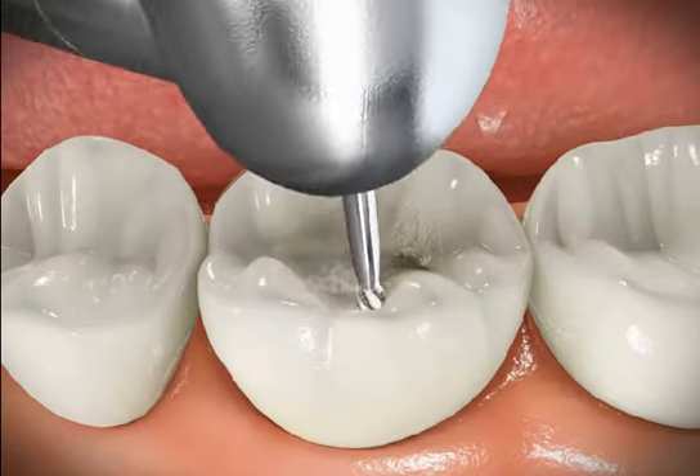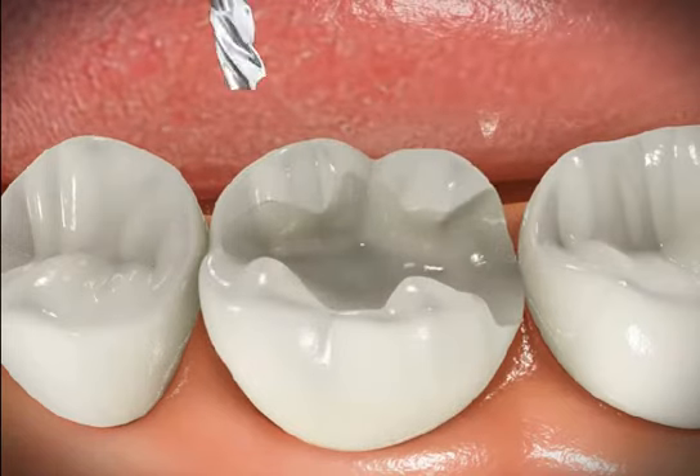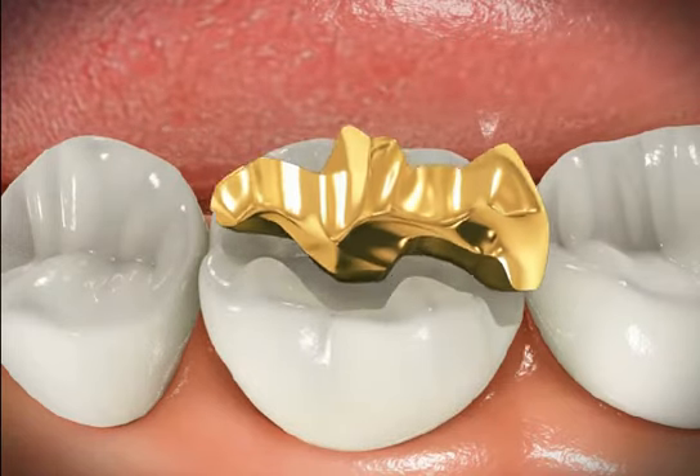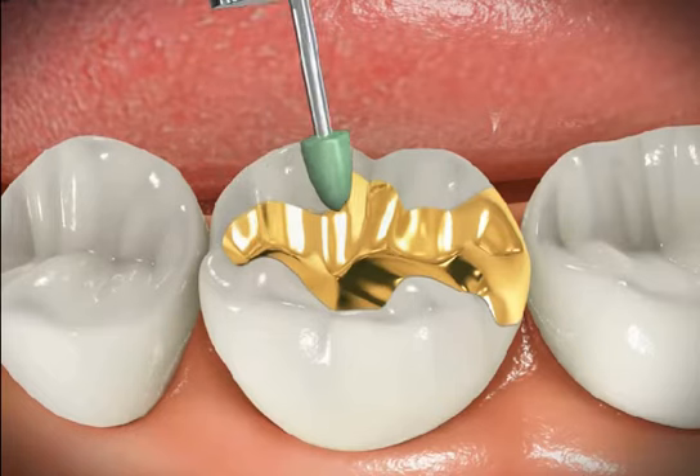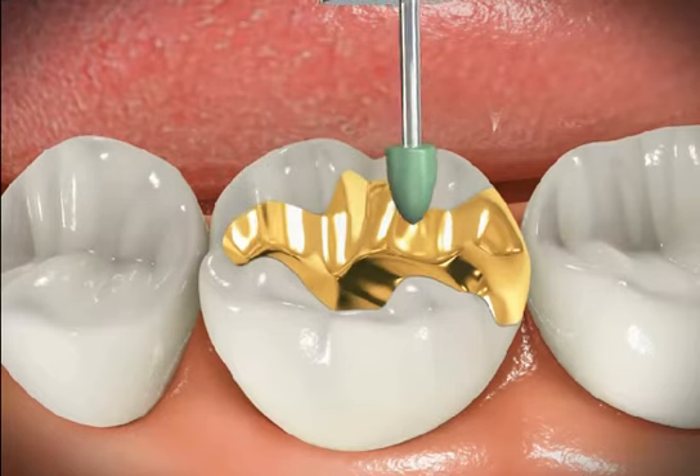For gold inlays, the decay is removed by a drill, then an impression is taken and a gold inlay is fabricated in the lab. At the second appointment, the inlay is fitted and all the rough edges are trimmed.